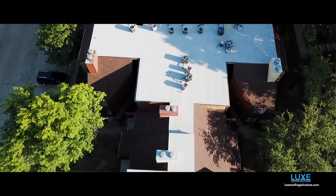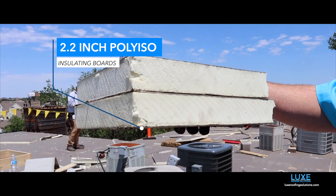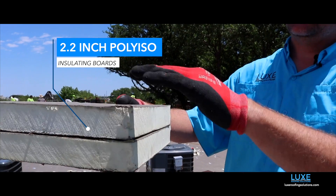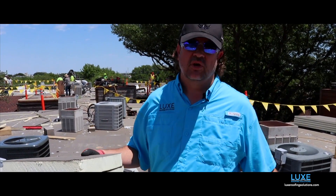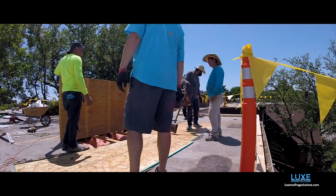We're doing a code-upgraded roof. So instead of that really thin insulation, we're putting two two-by-two inch poly ISO insulating boards on the roof. So it's: deck, two-by-two, two-by-two, and then the base sheet and cap sheet — a 180-mil thick roof, which is three times thicker than the TPO that was on the roof — for a long-term manufacturer's warranty with our certified crews that you see here in the background.